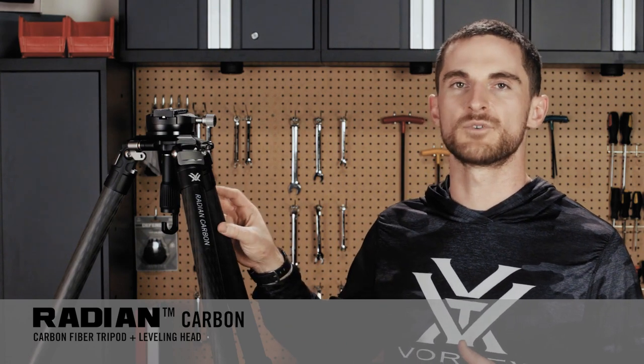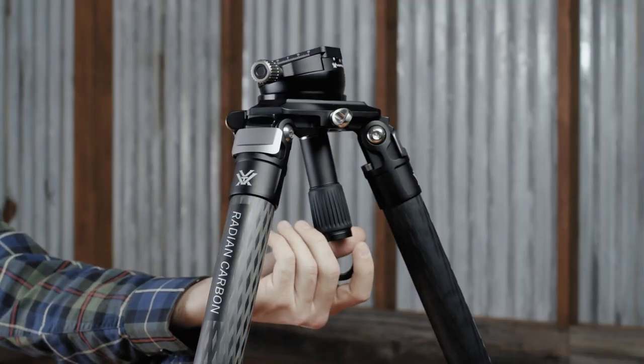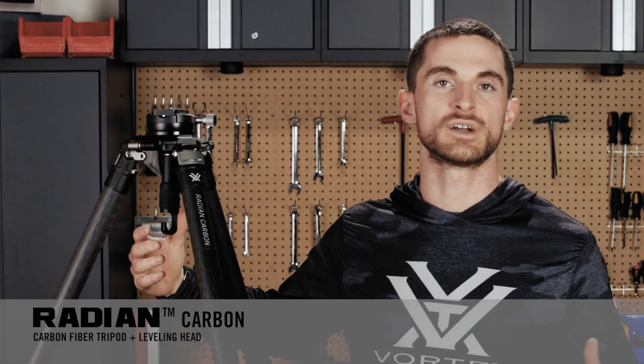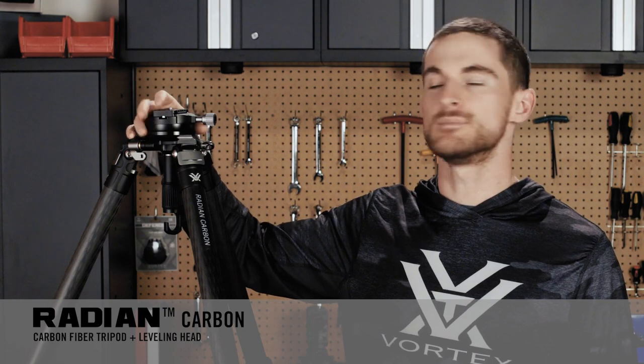Now let's talk specific to the leveling head, which I have here to my right. It's a really smooth and intuitive head to use, with a simple rubberized handle at the bottom that allows you to unlock, lock, or control the tensioning as you move it plus or minus 15 degrees in any direction. The fluid motion allows for smooth adjustments on the fly, and the low-profile design means less to get snagged on, while still delivering a heavy-duty head that also dampens vibration.